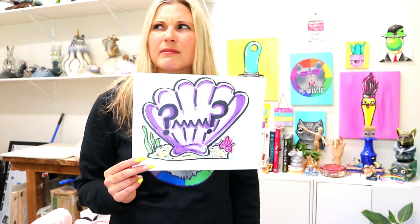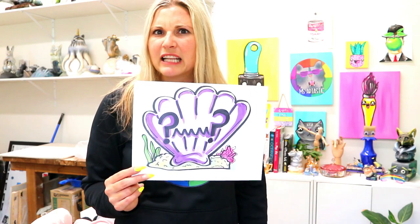Grab something to draw with and something to draw on and let's make some art.